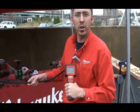So this is the new — we call it the M-Spector. It's the 2310-21 from Milwaukee Tool. We hope you guys enjoy it.